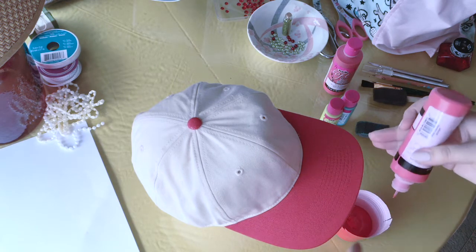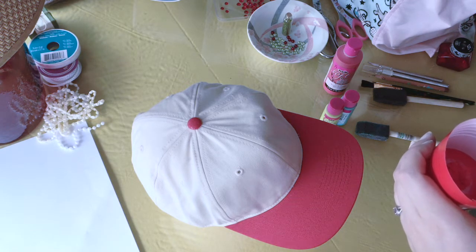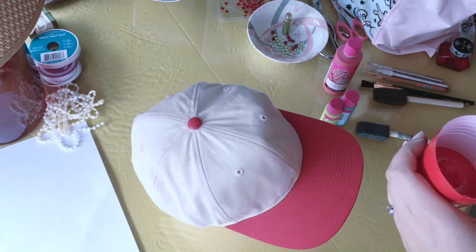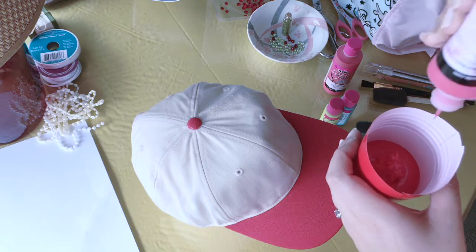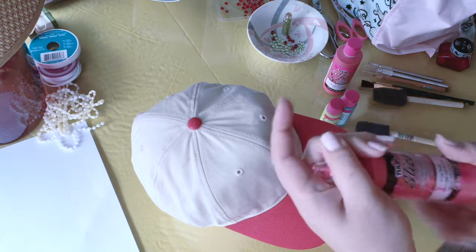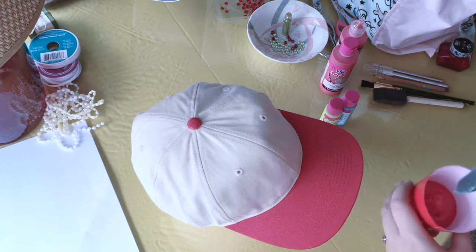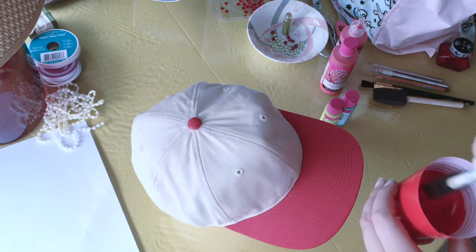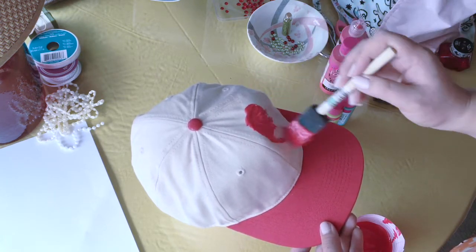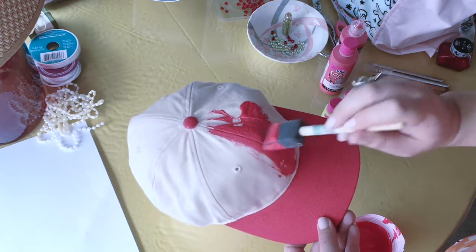That sparkly finish is perfect for that Disney princess look. I'm using a little plastic cup to put the paint in — it's just easier to apply. I also forgot to mention foam brushes to apply the paint to the hat. I'm just going to do a happy layer of paint on both the burlap cream color and the already existing red, because my red is a little bit different than the red already on the hat.